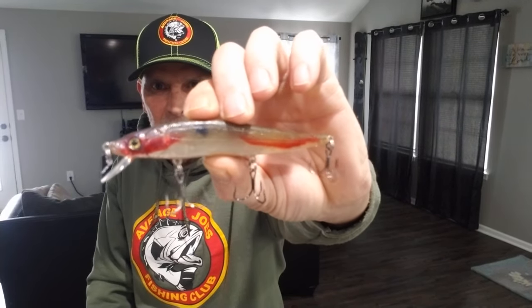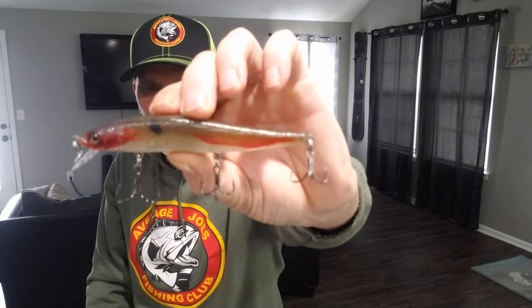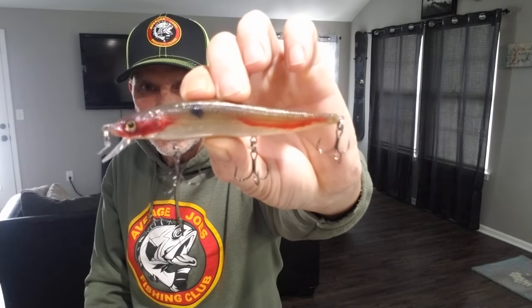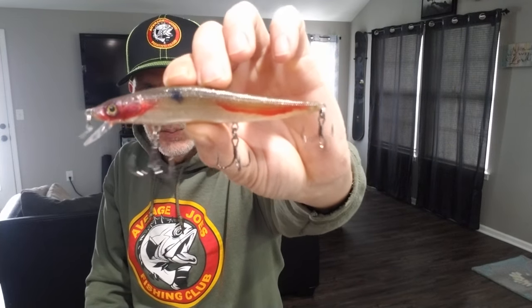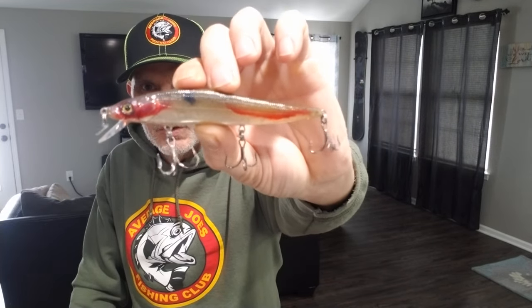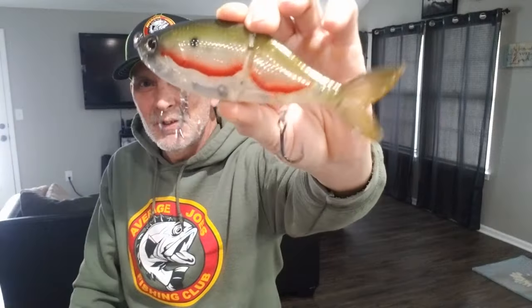As you can see it's got a bloodline by the eyes, bloodline down by the back, and it's kind of a clear - almost like a Tennessee shad or ghost minnow color with that blood on it. It looks like a minnow that's been on a hook and been hit a few times, kind of beat up - looks injured, easy prey. I liked it so much that I had him put that on a swim bait too, which is pretty cool.